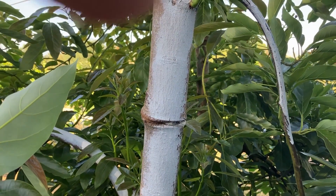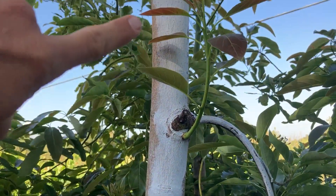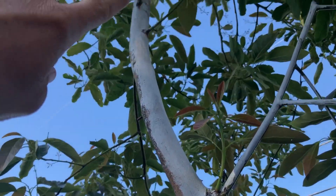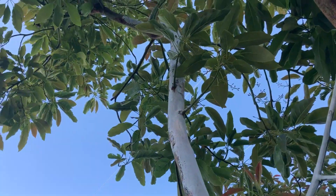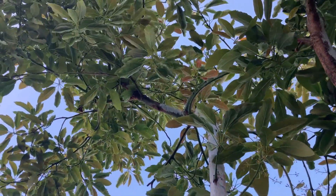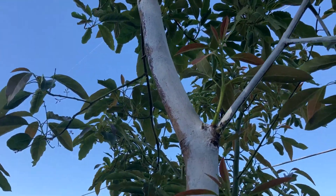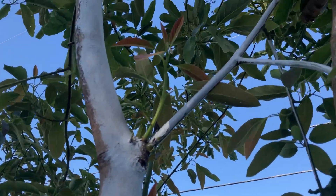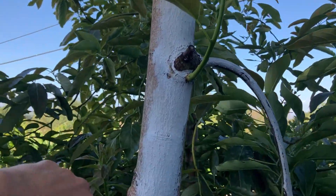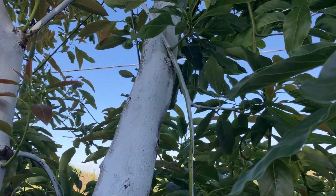When you cut into a branch like that, everything above that branch gets extra carbohydrates, and if it's done at the right time, it induces heavy flowering. You'll see on this tree that there's been a lot of bloom and fruit set on all the branches above that girdle, while there's been very little flowering on the other branches.